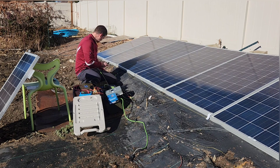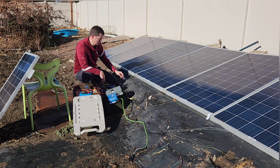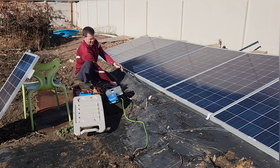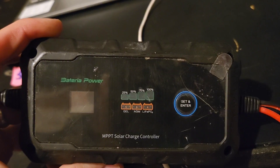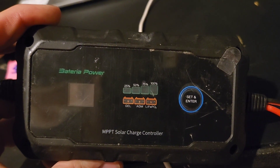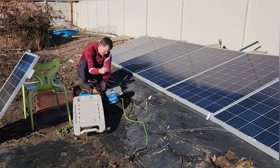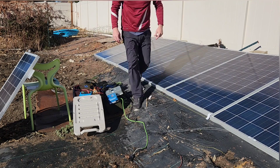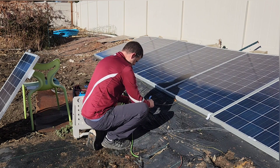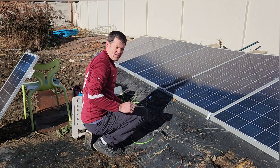The cheap MPPT — hopefully it doesn't fry it. I'm getting some watts coming through, so that's good. I was worried about that. Here's the Batteria — this is a real MPPT. That one's working as well; this will be a good test. Power Queen — good. It looks like they're all working.